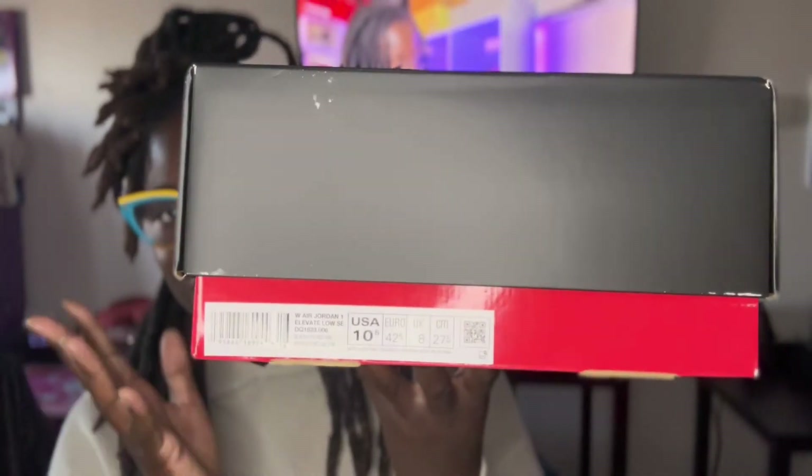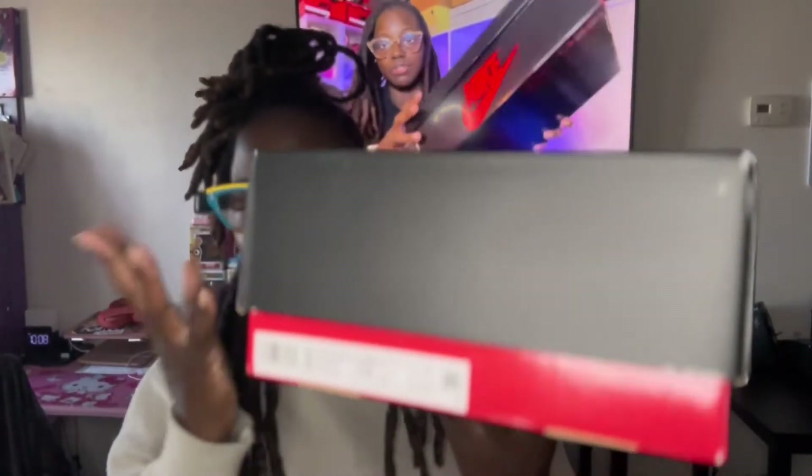This is the size label. I went with my true size and this is a women's shoe, so I went with a ten and a half — I could have gone with a ten though, the way I like my shoes to fit. So this is the box.